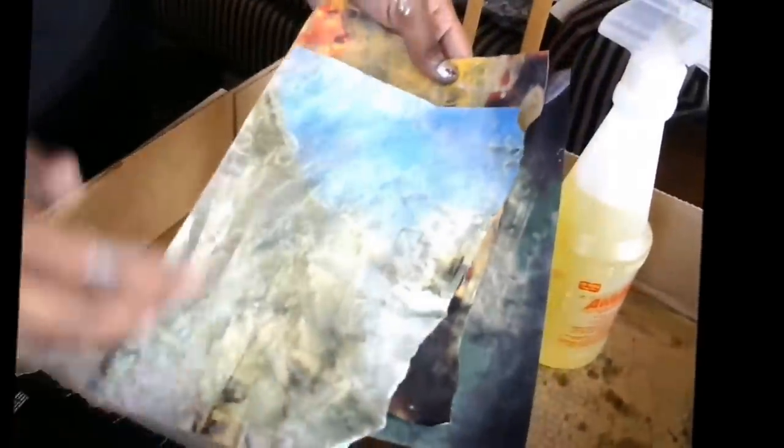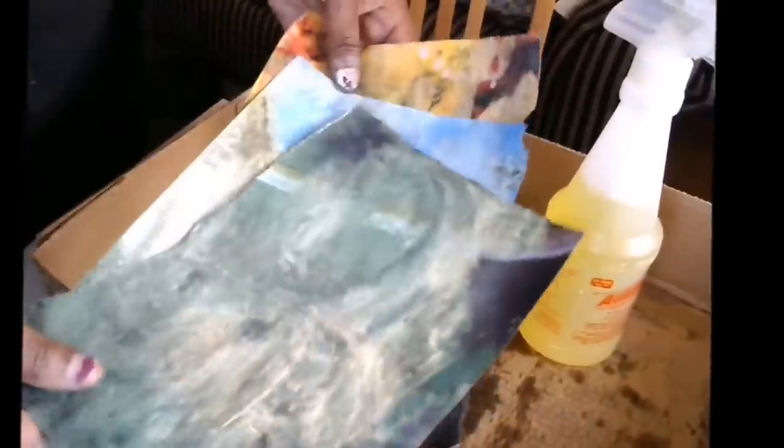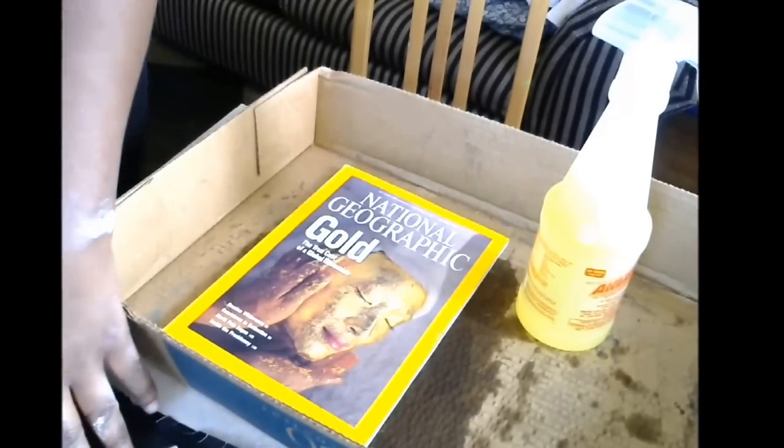They just add a lot of dimension. I like to have pages that I alter or make myself just to kind of add a little something to the kit and to your art journal and your junk journal pages. So I'm going to show you how you can make these yourself, or you can always order a kit from me.